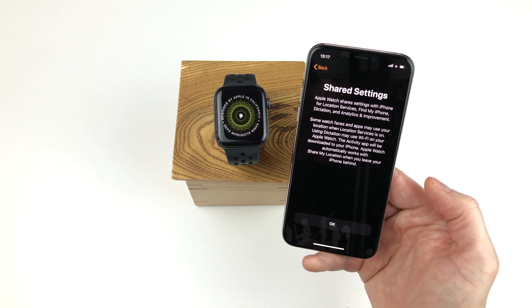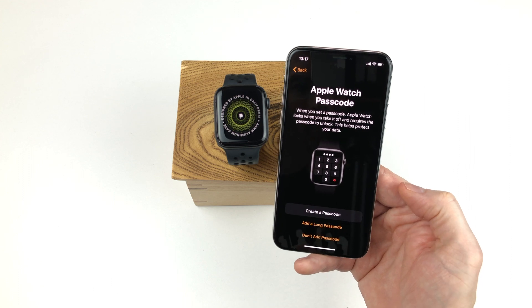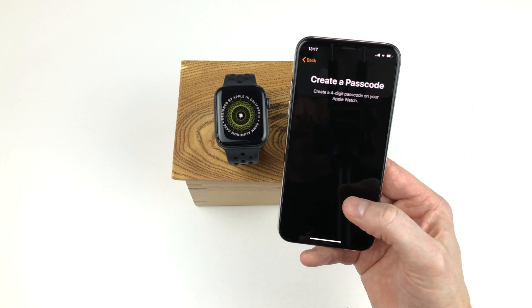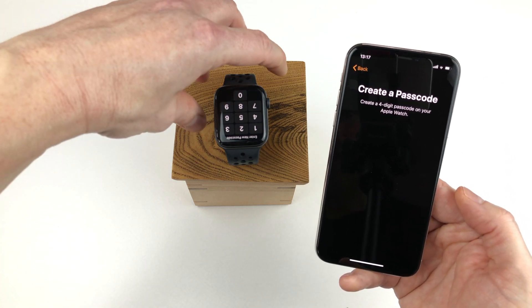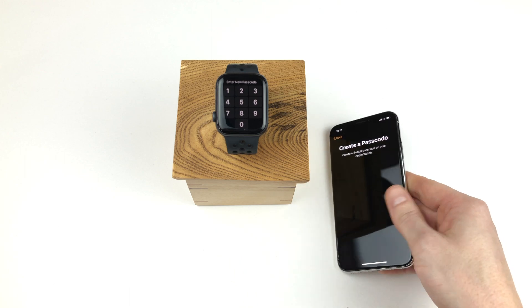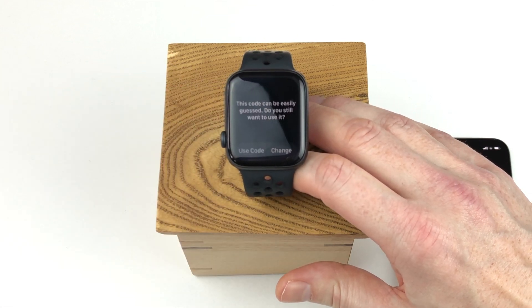The next screen is simply some information about shared settings such as location services, Find My iPhone and more — we can simply tap OK on that. Even though we are restoring from backup, we have to set a passcode for the watch — it is not part of the backup. So we tap create a passcode. The display is upside down because I usually have the digital crown at the lower left, and that setting is now coming from the backup. So let's put the iPhone down and enter a new passcode on the Apple Watch.